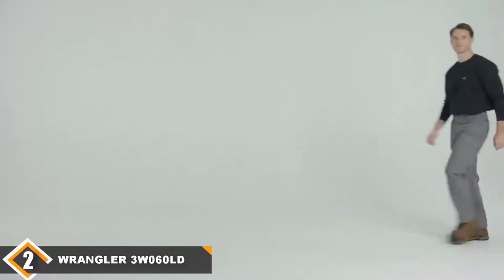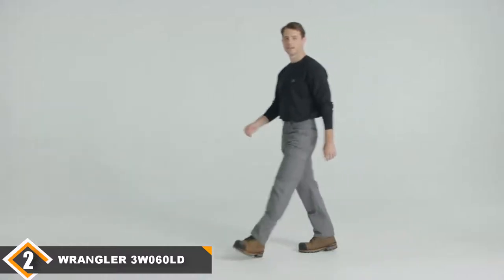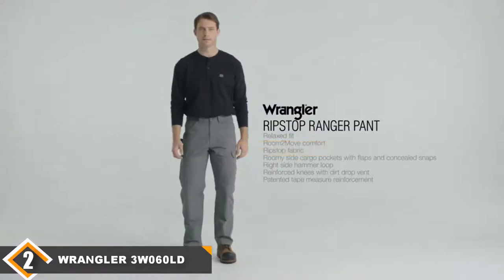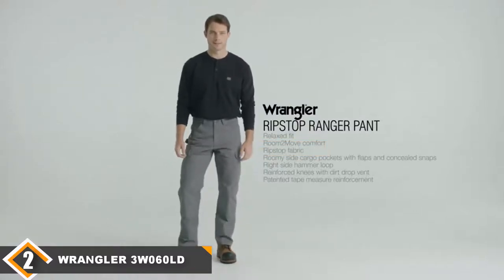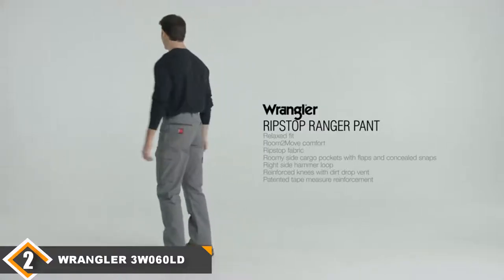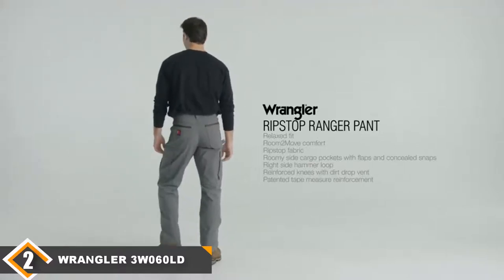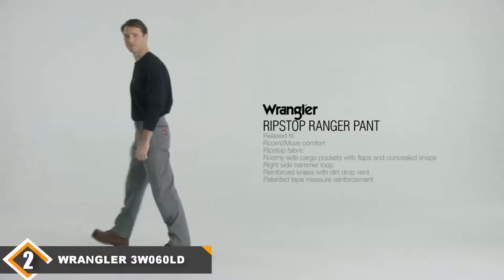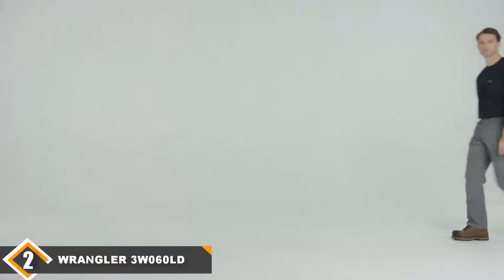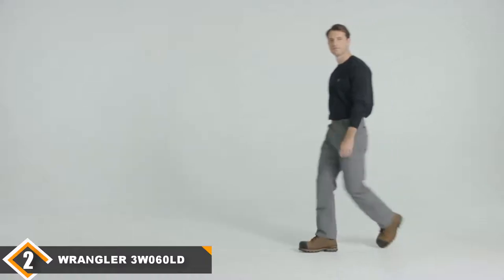Moving on to number 2, we have the Wrangler Riggs Men's Ranger Work Pants. The Wrangler Riggs Workwear Men's Ranger Pant is another great choice for people who need a superior pair of pants for jobs that don't go easy on them. These are made with ripstop fabric, designed to not only resist tearing but to limit the spread of tears if one does occur. They also breathe very well, which can be a lifesaver on a hot day. The right front pocket comes with a leather protector, good for hanging things like a tape measure without worrying about damaging the underlying fabric. These pants also come with deep front pockets that come in handy.